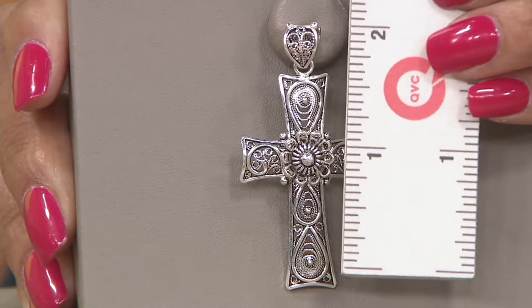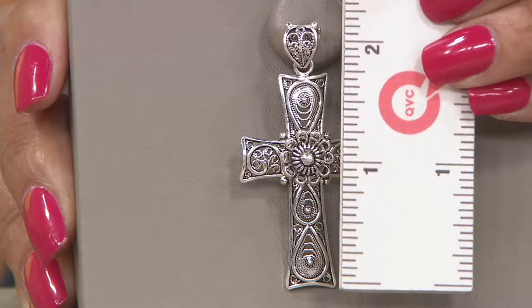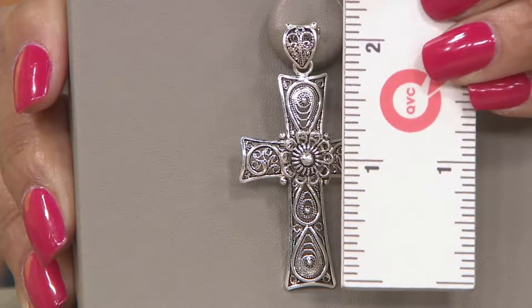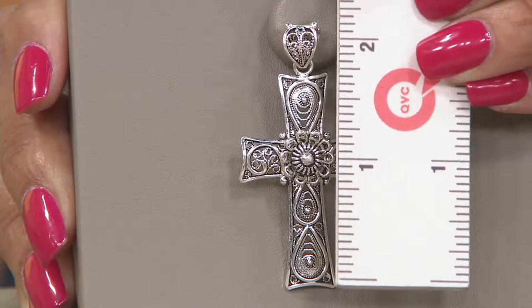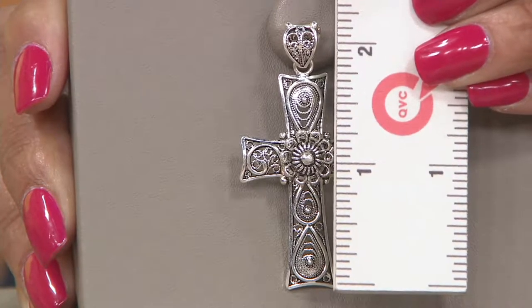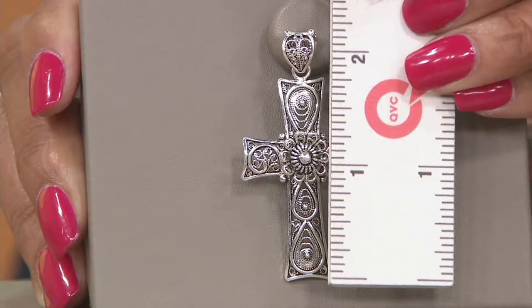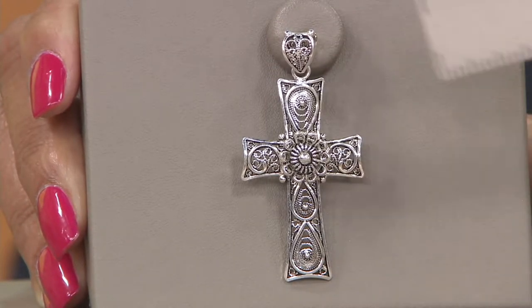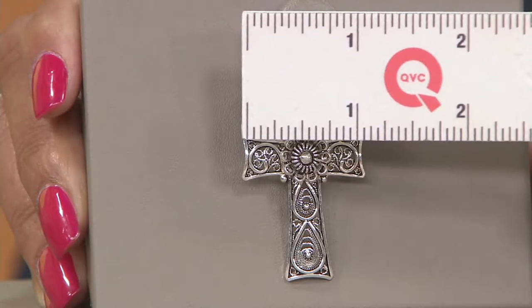If you have a favorite sterling silver chain, I would love to see this cross on a leather cord or a suede cord — very pretty — even a ribbon. It is absolutely beautiful. The length from the top of the bale to the bottom of the cross is about two and a quarter inches. The width from side to side, from one post of the cross to the other, is about a full inch.